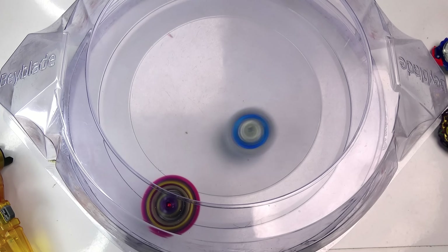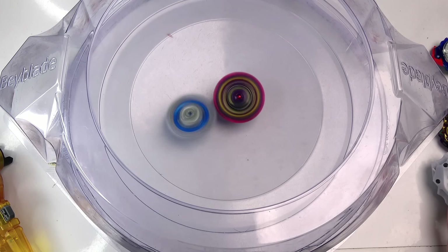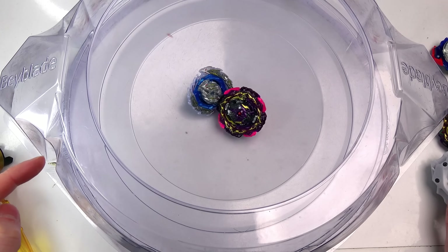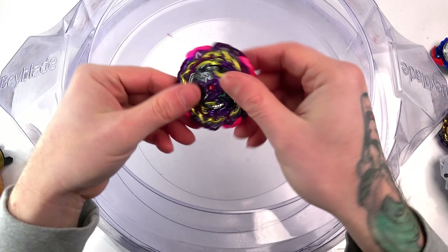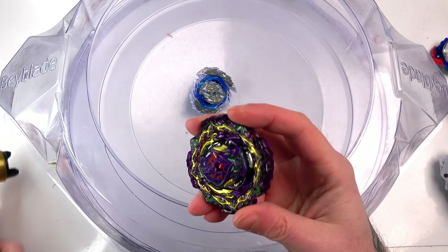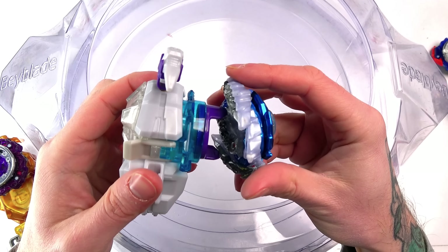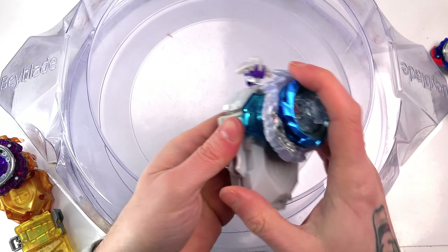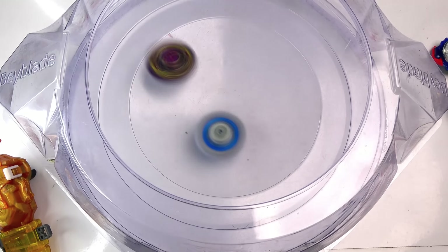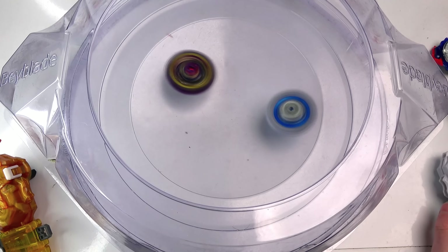One more test - one more battle, and it's going to be against a left spinning attacking Beyblade. There's no other one other than Longinus - that's the ultimate left spinning attacking Beyblade we need to test against. Here we go - nice launch, and a nice big hit right there. The super glue has actually stayed on! Oh, I'm loving this! But wait - Longinus actually won. I don't know if that was because it was all over the place, but I'm going to do the same battle now without the rubber.